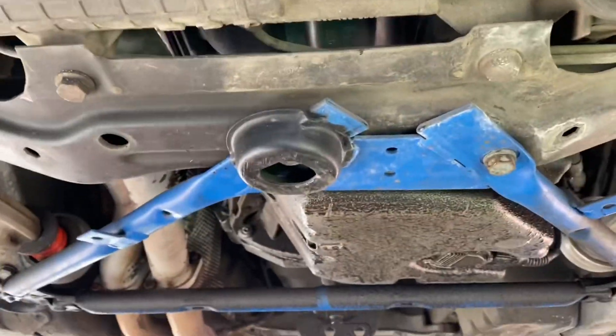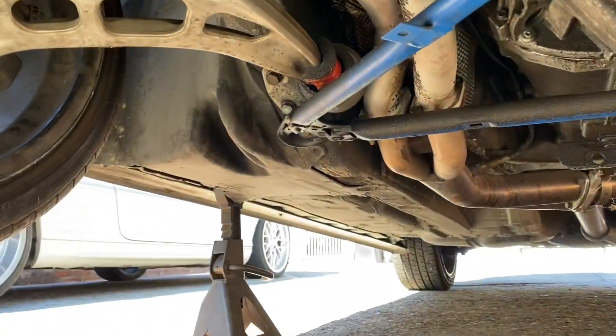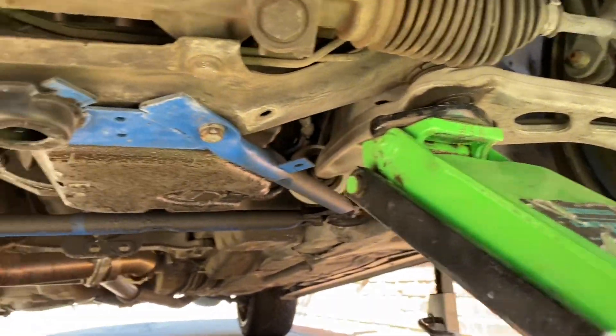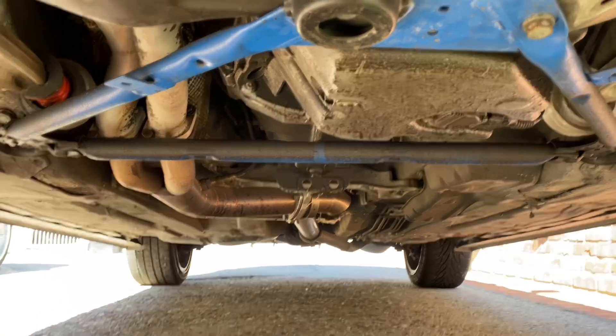We're going to go ahead and pull the bolts off the subframe bracket here. First thing — always make sure you've got plenty of safety. I've got stands on both sides, got the jack here under the control arm just in case, and my wheels are locked. So we should be good to take it off.